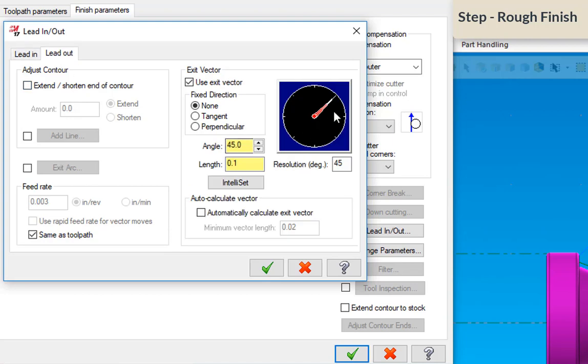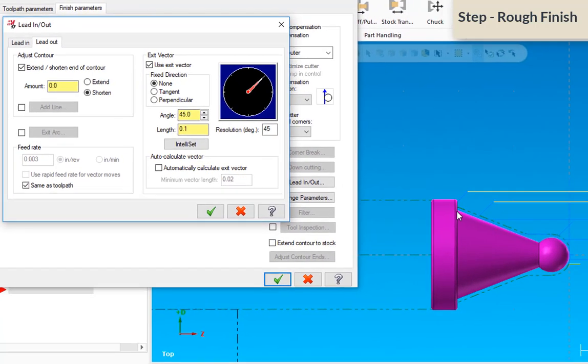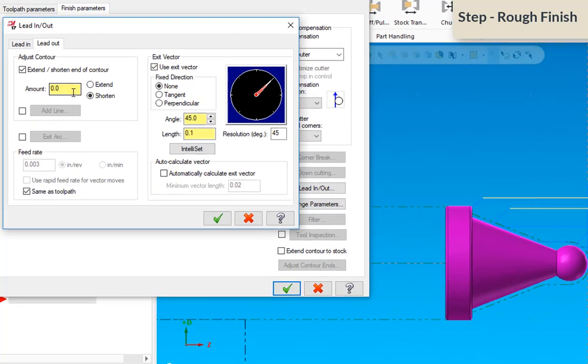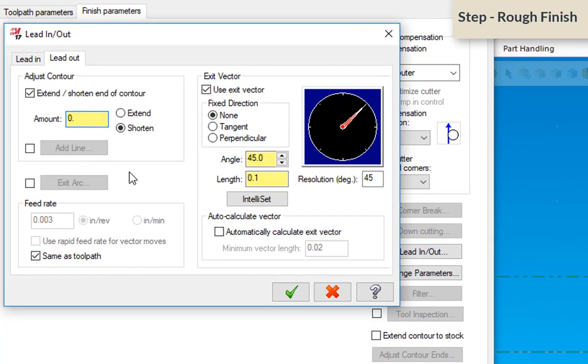I'm not going to extend the contour. For lead out, I'll leave the exit vector going back. Since I'm not finishing the entire periphery, under extend or shorten, I'm going to shorten it — about 200-thousandths — so there's not a lot of wasted cutting action running down the whole flank of that cone.